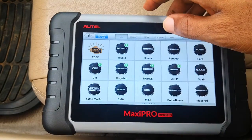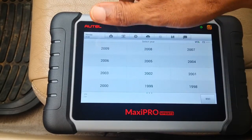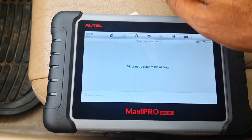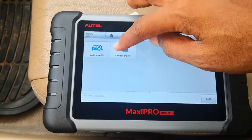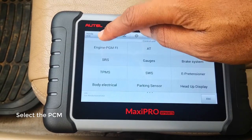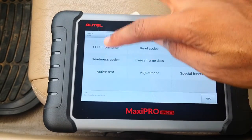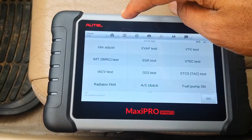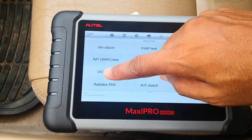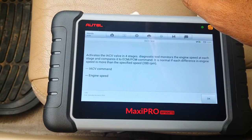Click diagnostic function, select Honda, select diagnosis. We're going to go to active tests. That's what we want to do — it activates the IACV valve in four stages.